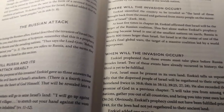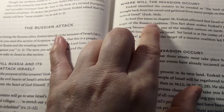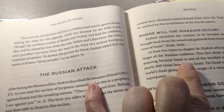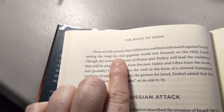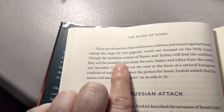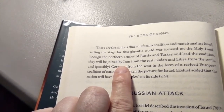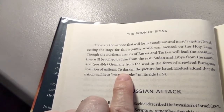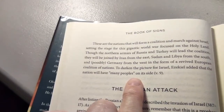Here's what they say is going to happen. The nations surrounding Israel will form a coalition and march against them, trying to attack. These are the nations that will form a coalition and march against Israel, setting the stage for a gigantic world war focused on the Holy Land. The northern armies of Russia and Turkey will lead the coalition. They will be joined by Iran from the East, Sudan and Libya from the South, and possibly Germany from the West in the form of a revived European coalition of nations. To darken the picture for Israel, Ezekiel added that the nations will have many people on their side.